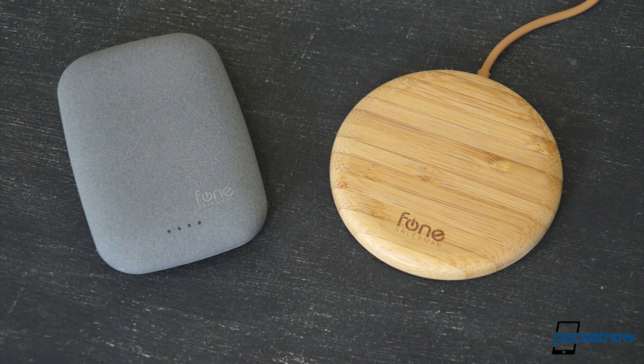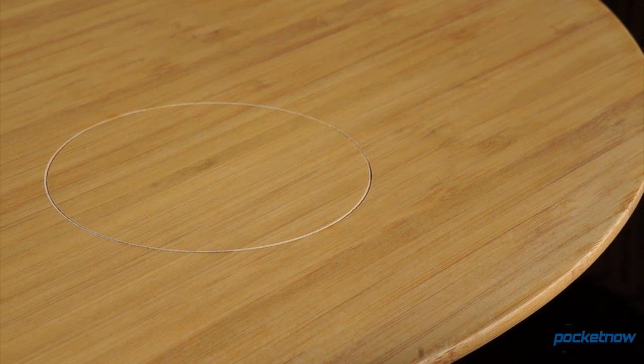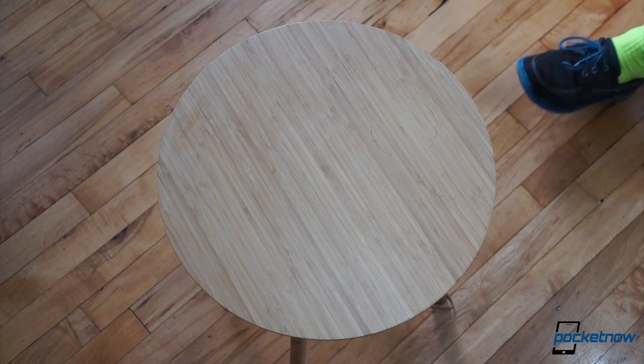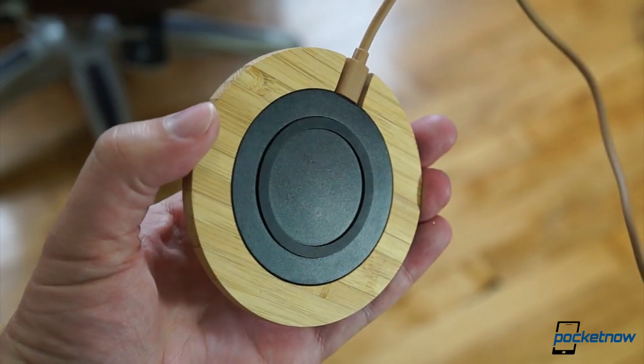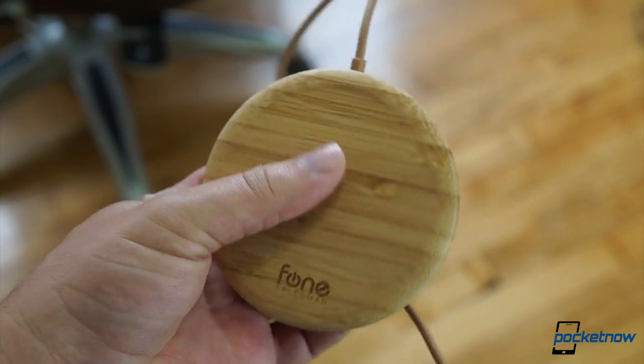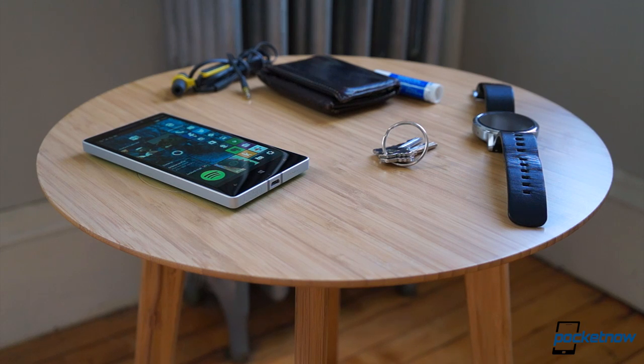The wireless charging landscape is no stranger to innovative designs, but Phone Salesman has really taken it up a notch here in terms of the overall aesthetic. They may not be the cheapest products out there, but for those who want to class up their charging, or those in search of a gift for the wireless charging aficionado in their life, the Phone Salesman Home Collection definitely deserves a look.